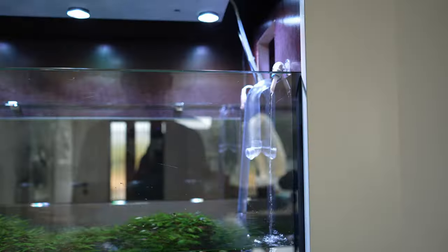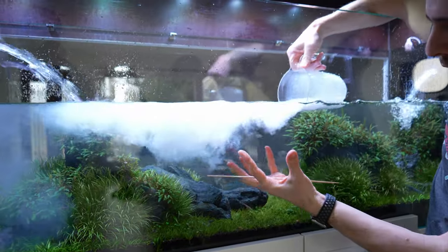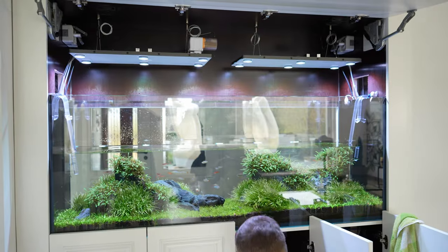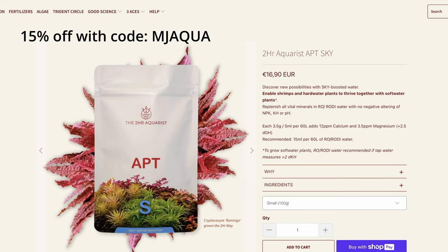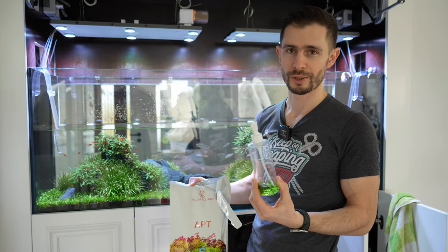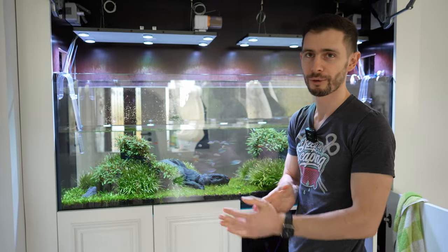Next I'm going to initiate the refill with the RO water, turn the filters back on, and remineralize the water because RO water has no minerals. I'll put the minerals into the tank — it'll get a little bit cloudy but after 10 minutes it's all crystal clear again. Then add some fertilizer. We have the APT Sky RO powder, which is by far the best product I've ever used. This tank is currently getting APT Zero. You can easily calculate the appropriate dosage on the website — just type in the size of your tank and it tells you how much you need. I do the weekly dosing all in one go.